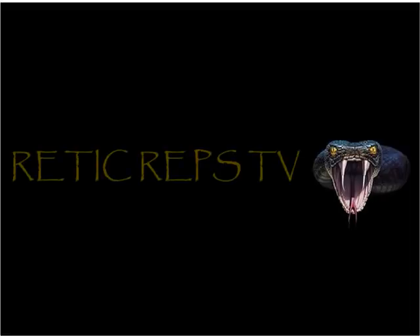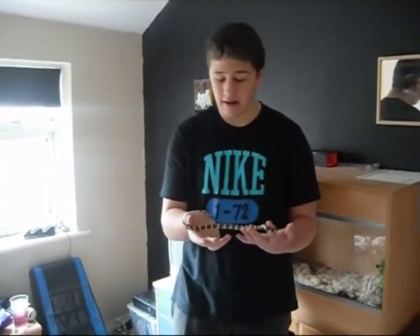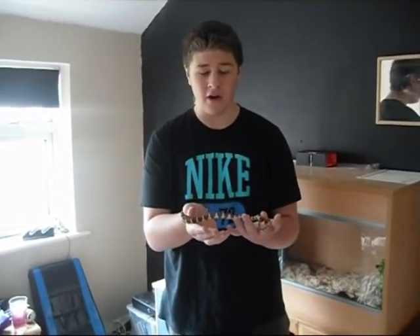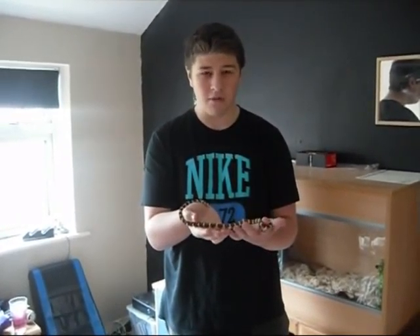Hi, I'm Ben from Ritik Reps TV. Today we're doing about King Snakes. They're a really cool little snake. Average size about four to six foot. Yeah, cool snake. For my liking, they're not mentioned enough in the herp world. Here's some cool morphs.